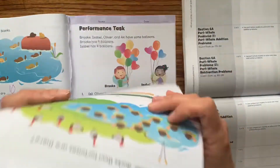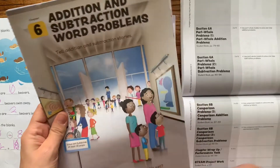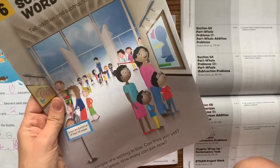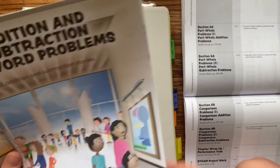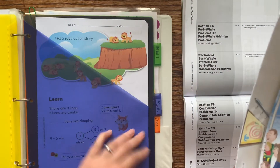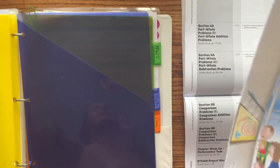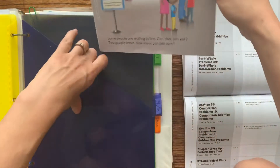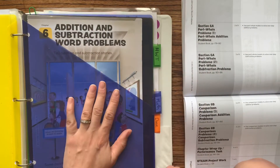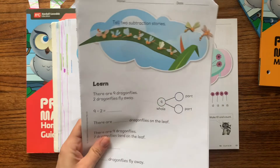So this is the full week's worth of math, and I'll put that into my daughter's binder in the math section. We have a day left this week, so I'll take one out to do with her, and the rest go in for next week, ready to go.